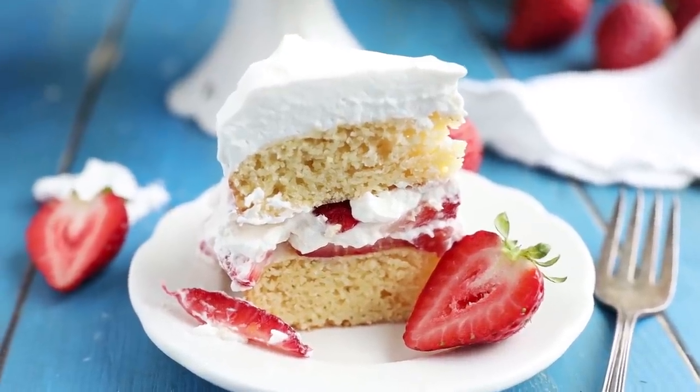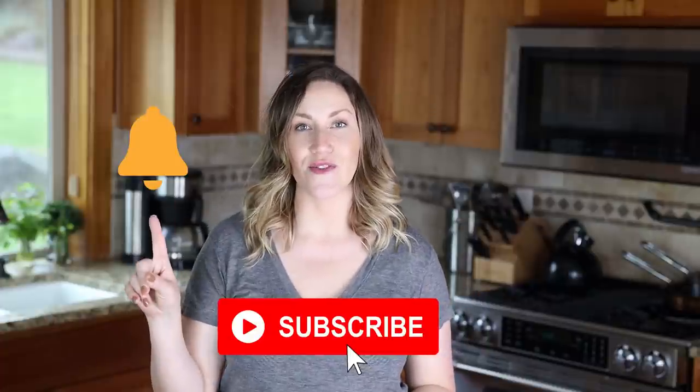This cake is absolutely phenomenal in the summertime — I love it when the strawberries are fresh and in season. You guys definitely need to make this. I hope you enjoyed today's recipe, and don't forget to subscribe to my channel and hit the notification bell so you get notified every time I post a new video. Have a good one, bye bye!